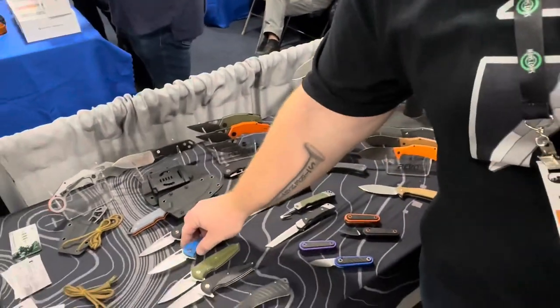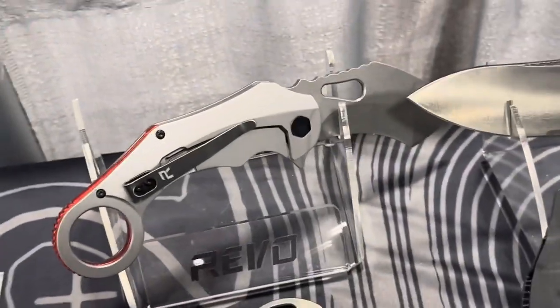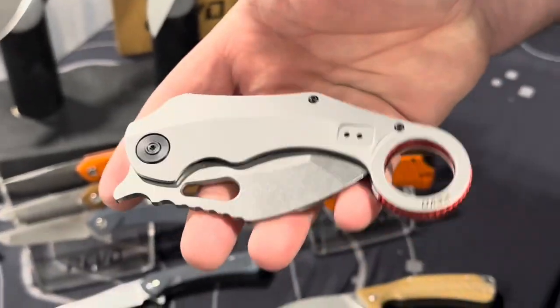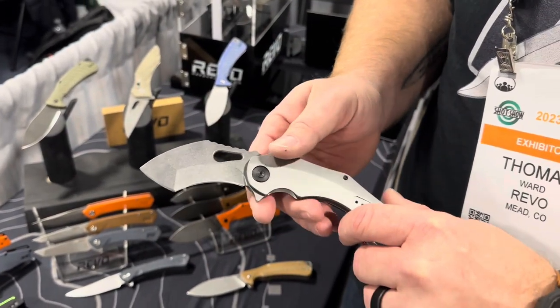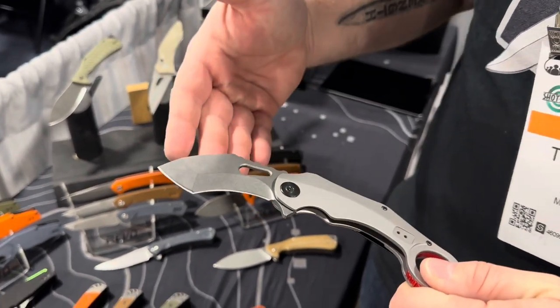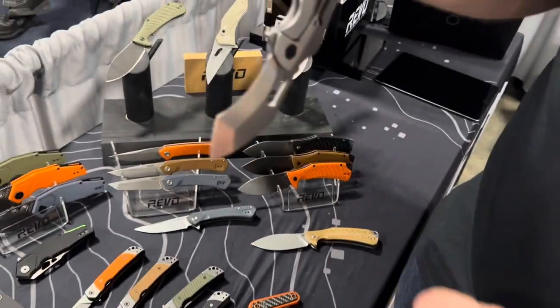They offer several colors with an earthy tone approach — not a lot of toxic colors. The K9 is a karambit with a tanto blade, which creates the hook shape you traditionally see on a karambit but still allows EDC use for opening boxes or cutting everyday items. The inside of the steel handles is skeletonized to reduce weight, and it has a kinetic opener.